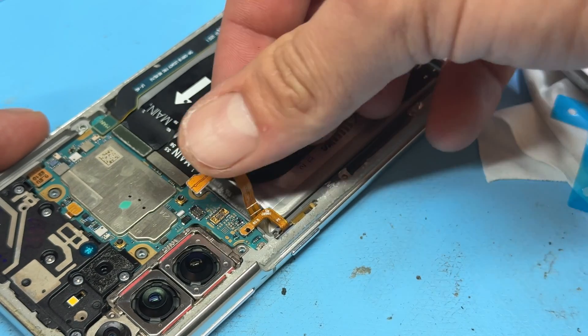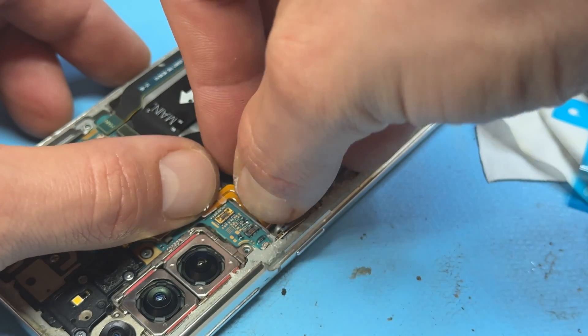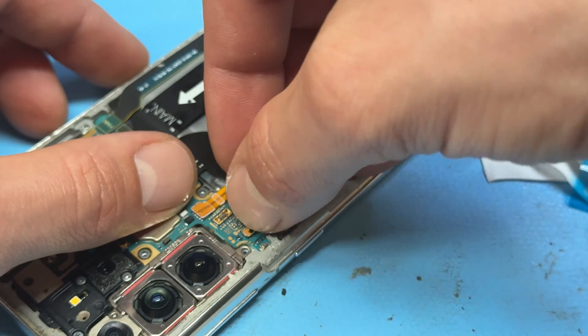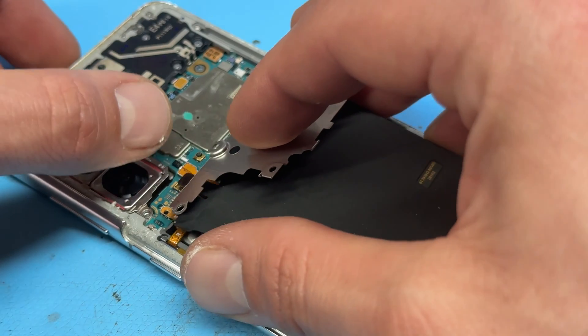Finally just need to do a little bit of folding of this battery cable to make sure it sits in the right place, and then I'll reattach the button cable. There's not going to be any harm done reattaching a button flex with the battery plugged in. Same as that NFC antenna and wireless charging coil — we can reattach that now.